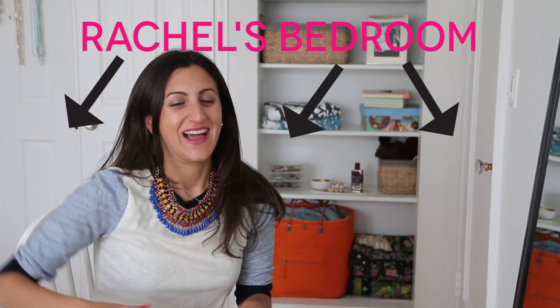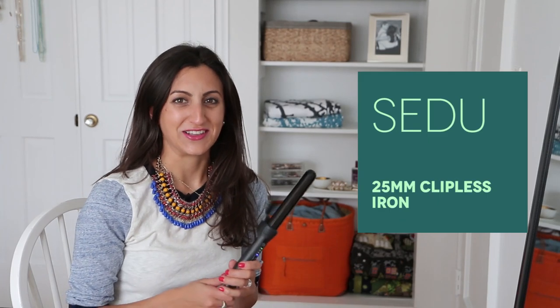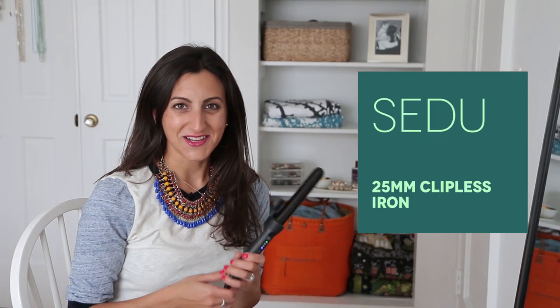Hi everyone, welcome to my bedroom. Today's tutorial is going to be very near and dear to my heart. We're going to talk about my favorite beauty product or tool that I own ever — the wand. I'm really excited to teach you guys how to use it, so let's get started.